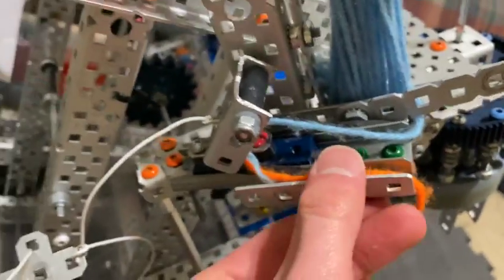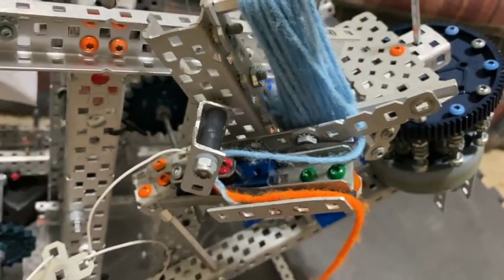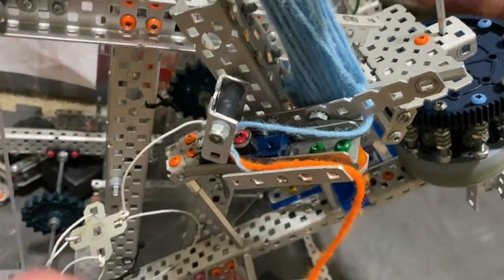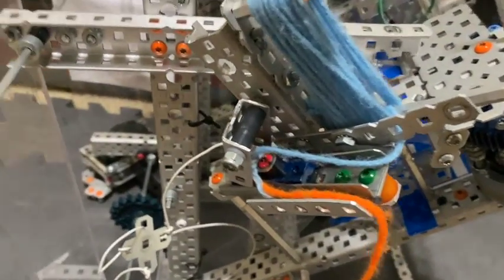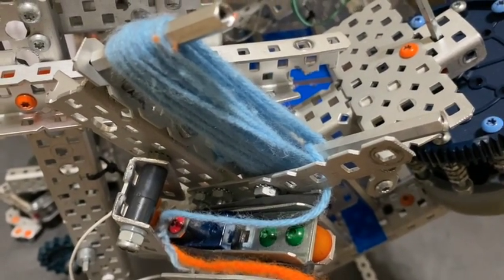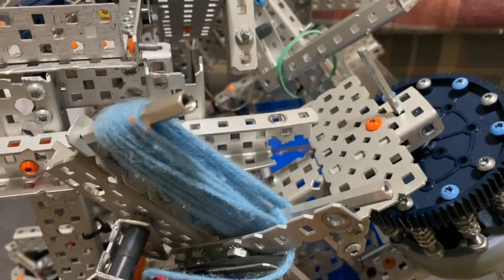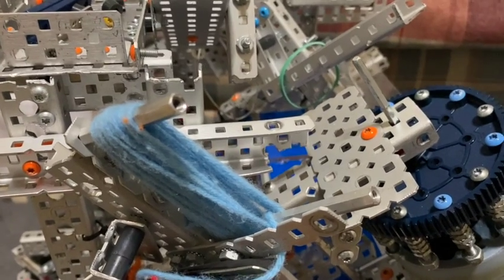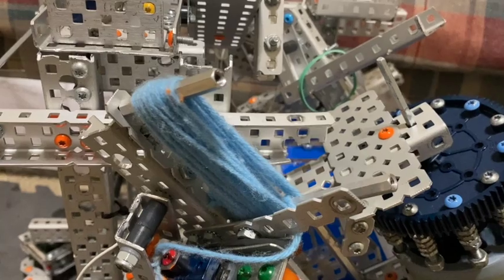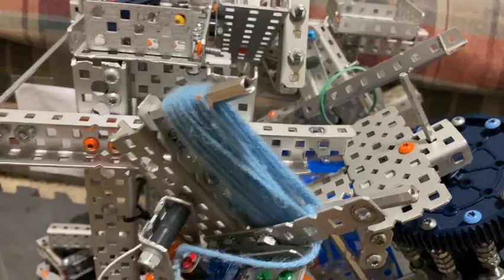There's nothing fancy with how we mounted this — we just slapped it on using a gusset. It doesn't have to be super securely mounted. The other part here is our string. We used some yarn just from Hobby Lobby. Keep in mind that after the game manual update in early November, this is no longer competition legal string, as it is not one-eighth of an inch thick. But this is what we used for our Haunted robot, and it was legal at the time.